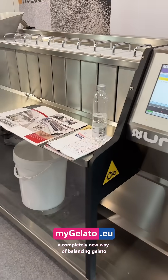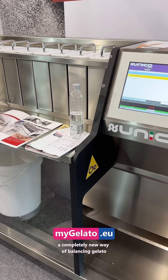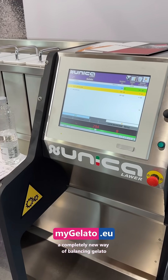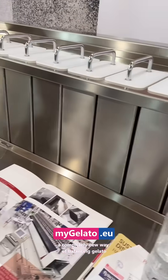This machine costs about 45,000 euro. There are of course bigger ones, and big companies are also using it to produce variegato and different products like that. If you want to get in touch with the company...